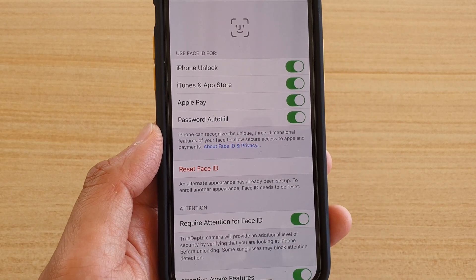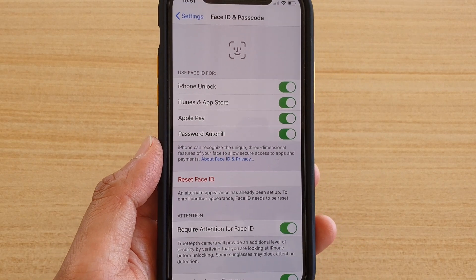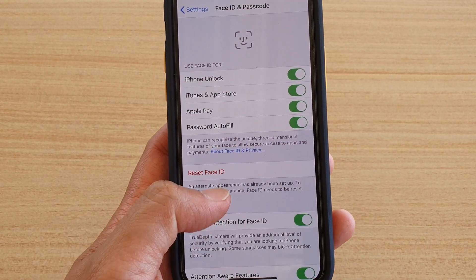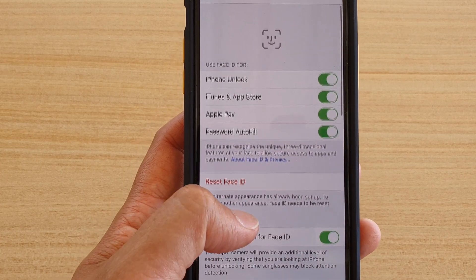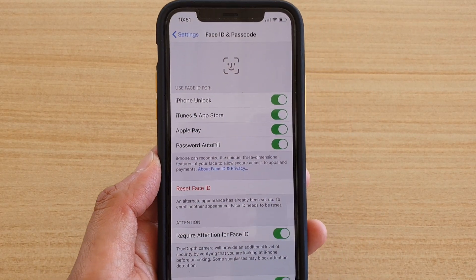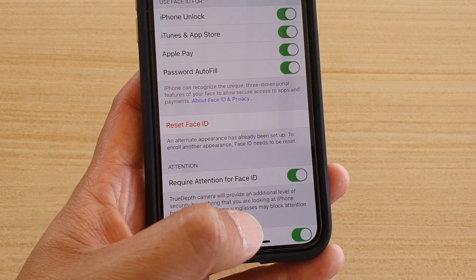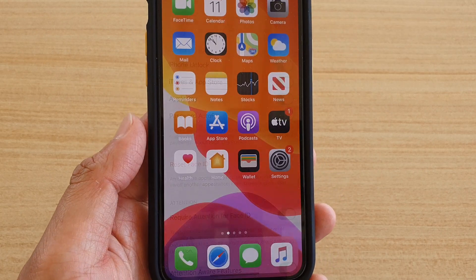So now I've got the first Face ID and the second Face ID, which is the alternative Face ID. I have now used up both Face ID slots, so either you or your partner can access your phone using the second Face ID. And that's it — just swipe up to go back to your home screen.